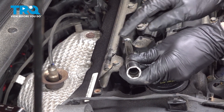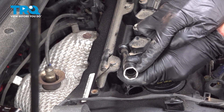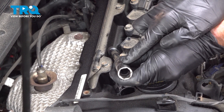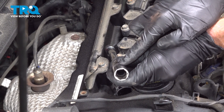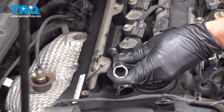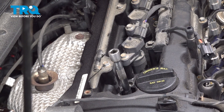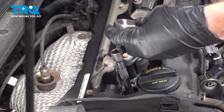To remove the spark plug, you want to have a 5/8 inch spark plug socket. The spark plug socket will have a rubber grommet deep inside, and that's what's going to hold onto the spark plug for the removal process. Slide that right onto the spark plug and turn counterclockwise to remove it.